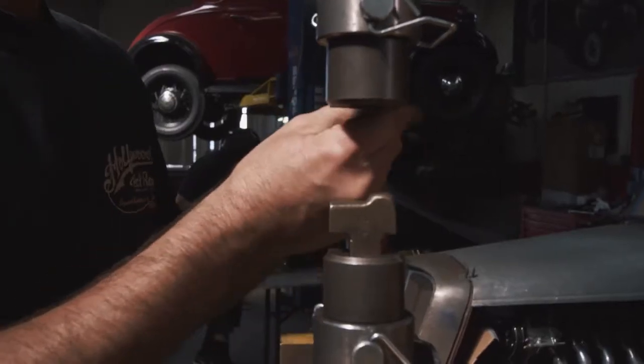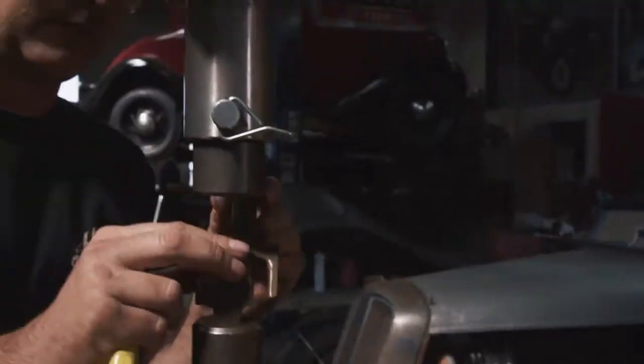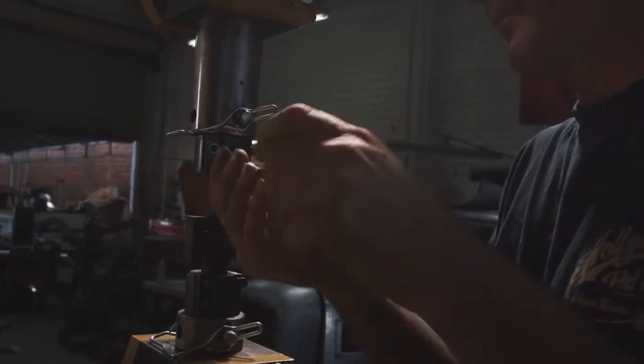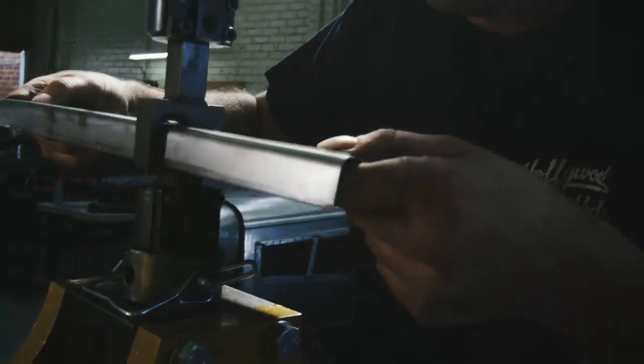We have probably a hundred different die sets that we've made over the years that can really accomplish things you simply can't do by hand or with a bead roller. There are only so many things you can do without the right tooling. To have a machine that can speed up our process to the extent that a power hammer can — it's just so valuable.